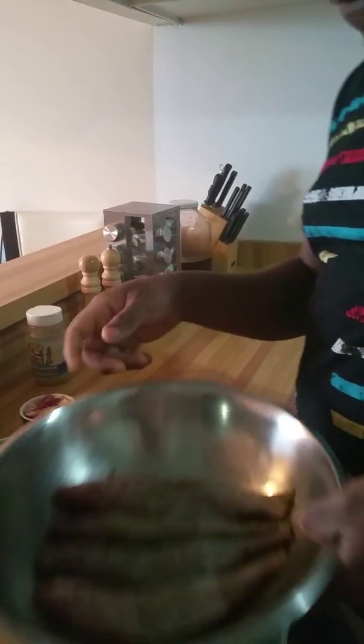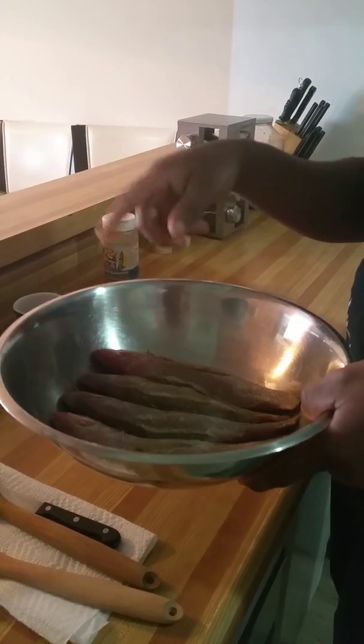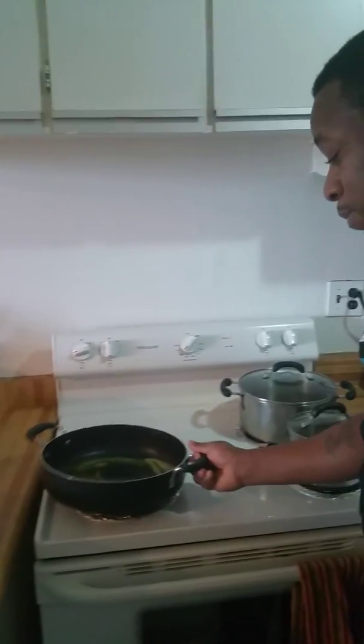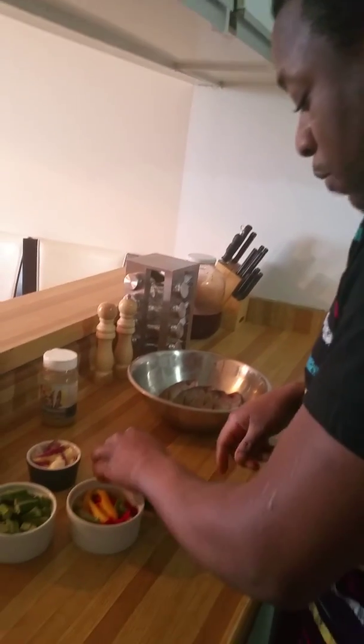And here's the fish. I'm going to season it with black pepper and salt, just a little bit of black pepper. Now my butter is already melted and ready.